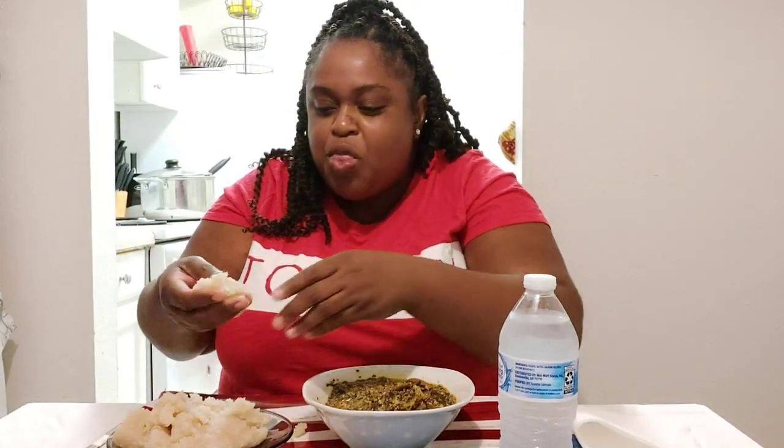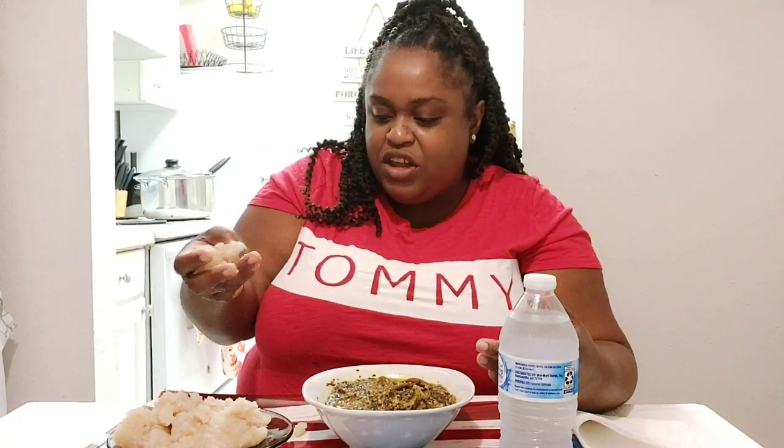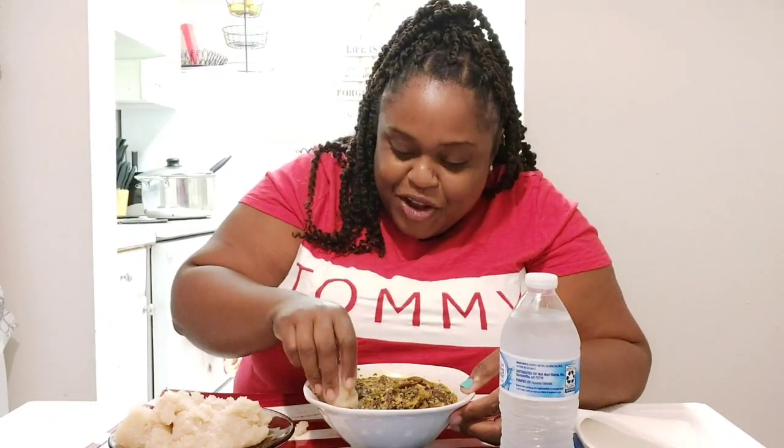Let me go for some more. I want to tell you guys what it tastes like — the fufu, it's sticky, it's very sticky. If you're in Africa, let me know in the comment section if it's supposed to be sticky, so I can know if my friend is a true chef. Let me know if fufu is supposed to be sticky — if it's an authentic thing.